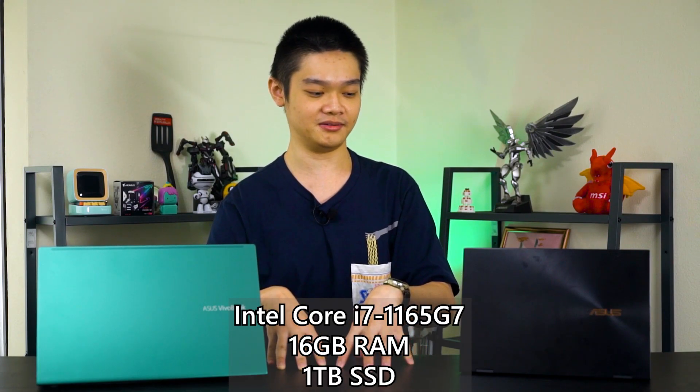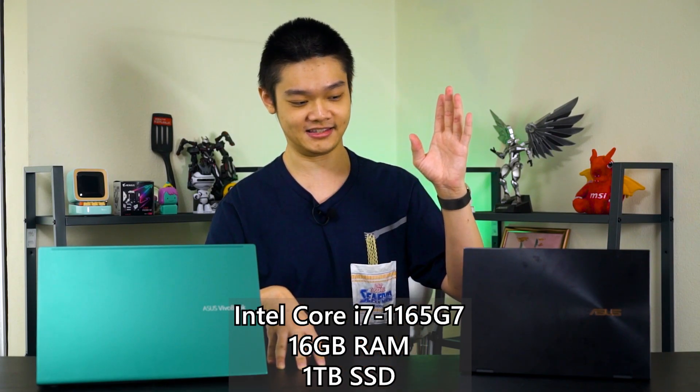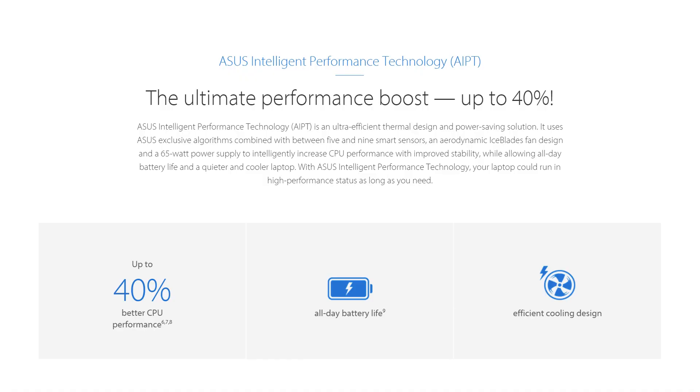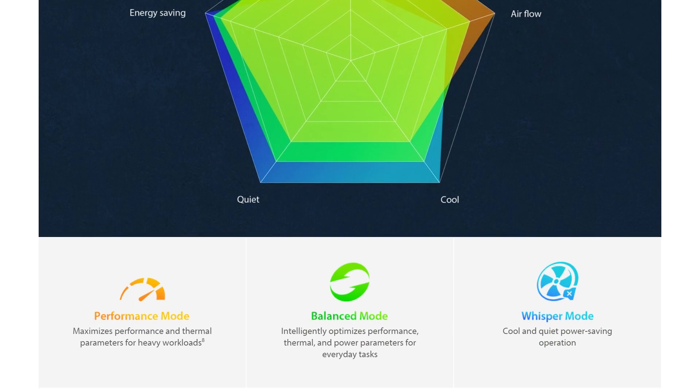The RAM part is the most important because, from what I understand, the GPU side — the Iris Xe — will have a total of 8 gigs worth of VRAM. And thirdly, the VivoBook has something called AIPT, which stands for Asus Intelligent Performance Technology. Honestly, I don't really know what it does, because even on Asus's website it just describes what the MyAsus utility does in terms of selecting the power profile. There's no way to actually disable or enable AIPT to find out what's going on.